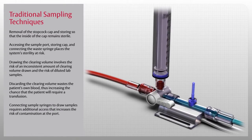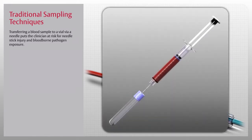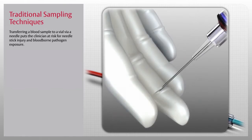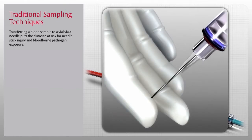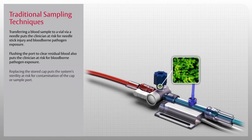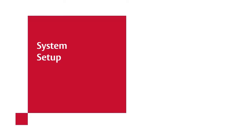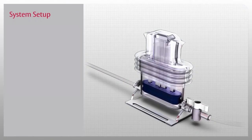Connecting sample syringes to draw samples requires additional access that increases the risk of contamination at the port. Transferring a blood sample to a vial via a needle puts the clinician at risk for needle stick injury and blood-borne pathogen exposure. Flushing the port to clear residual blood also puts the clinician at risk for blood-borne pathogen exposure. Replacing the stored cap puts the system's sterility at risk for contamination of the cap or sample port.